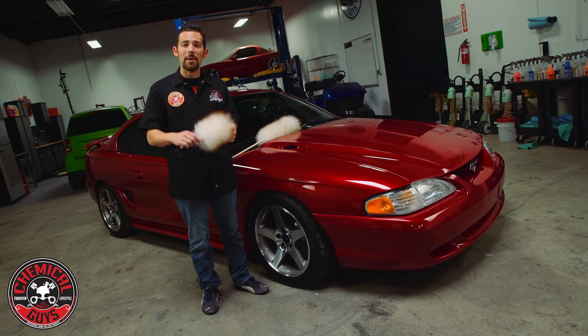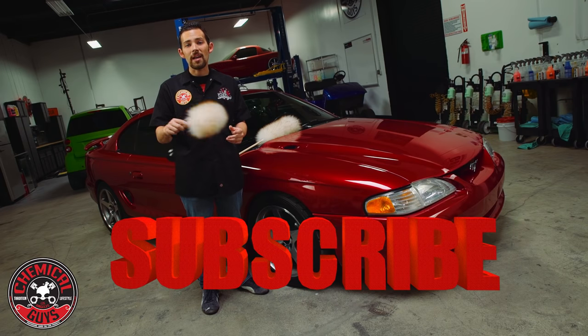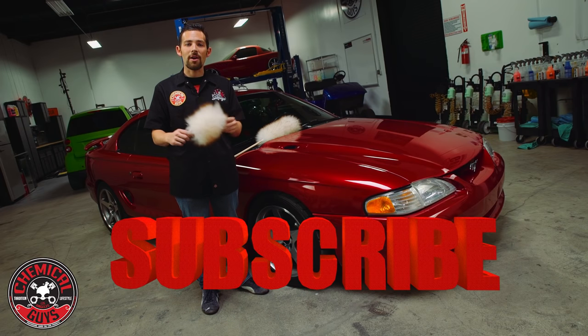If you want the Merino Wool duster, go ahead and pick it up on the website, ChemicalGuys.com, where you can check out hundreds of other detailing products for the best prices, guaranteed. We'll see you next time right here in the Detail Garage. Always remember to have fun, stay clean, and keep on detailing.